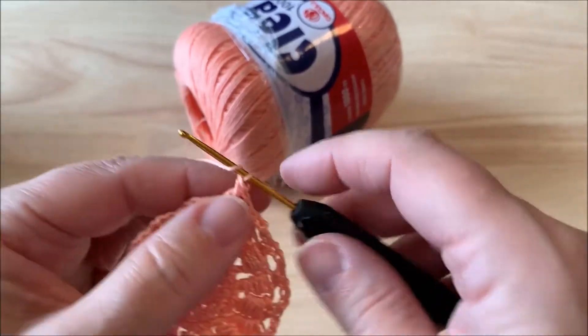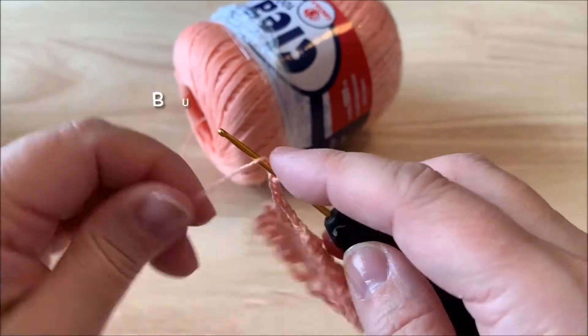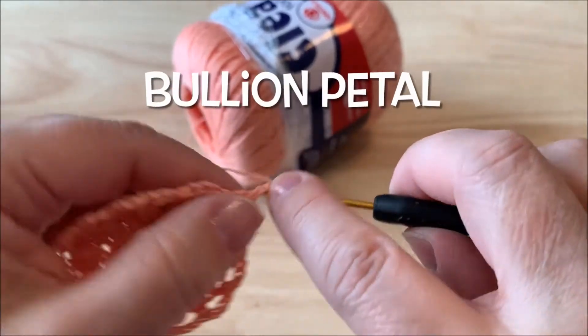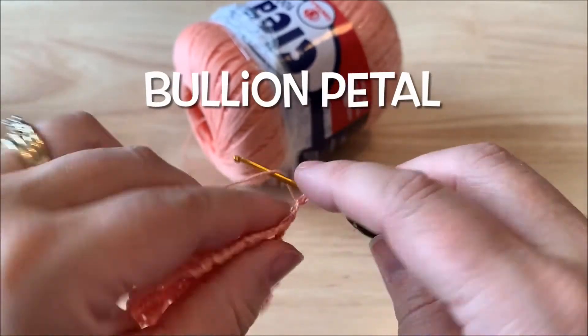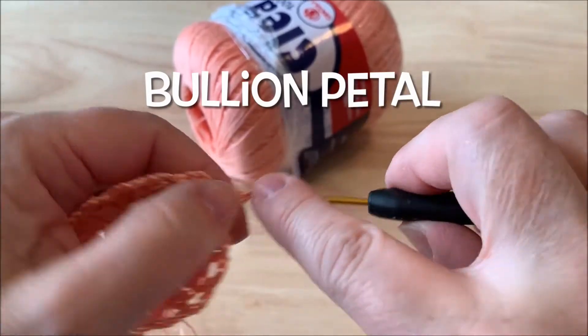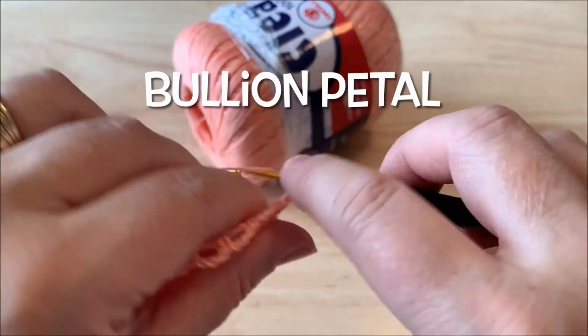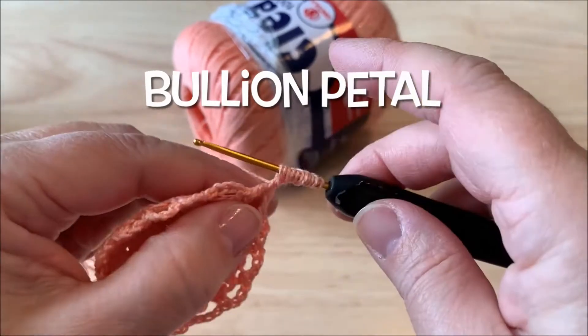To do that, we will chain three, so we'll yarn over, insert our hook, pull up a loop — three loops on the hook — and we'll repeat that four more times: five loops, seven loops, nine loops, and eleven loops on our hook.